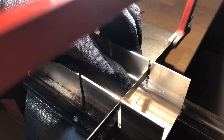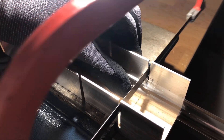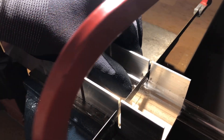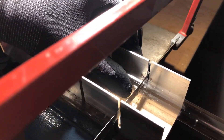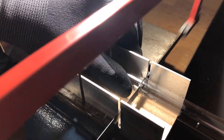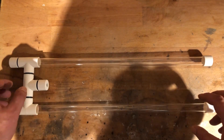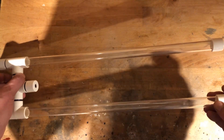A 1 m long acrylic tube with an outer diameter of 20 mm and an inner diameter of 16 mm was then cut to size, giving me two pieces with a length of 450 mm. After cleaning the cutting edges, they were glued into the T's and fitted with the two remaining pipe caps using a two-component epoxy adhesive.